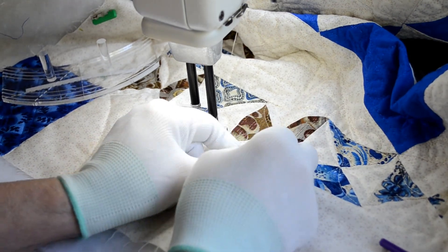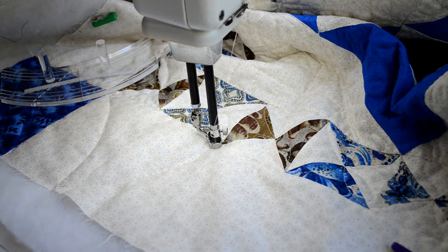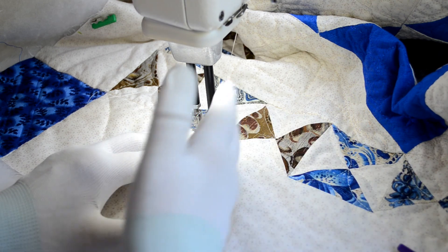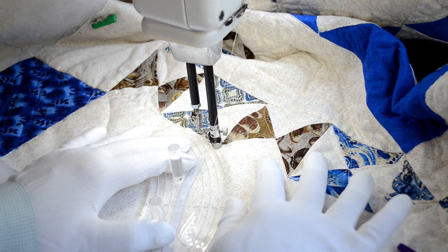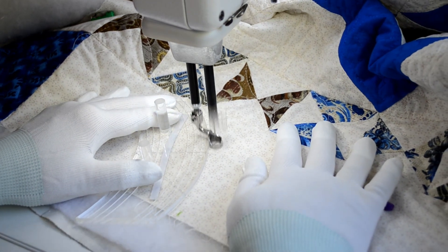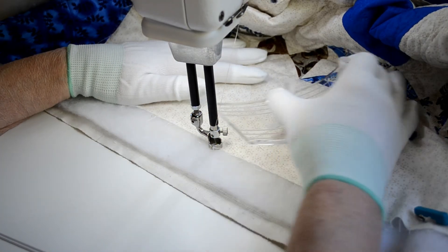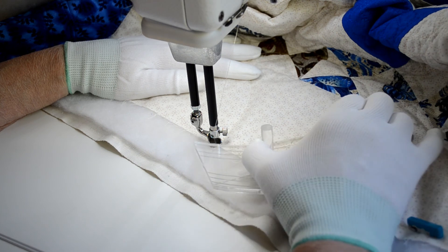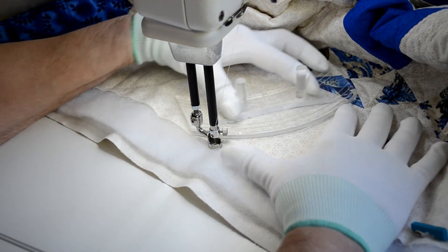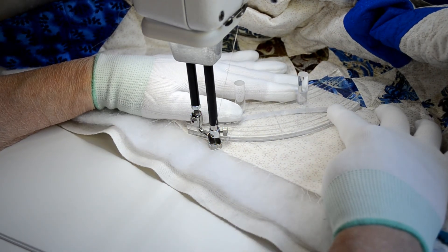Now we're going to repeat the same thing, and basically what you're going to do is repeat this same process all around your border. We have the ruler with the curved side going towards the right, and we're going to stitch down to our mark. Because this ruler is the same size curve on both sides, we can take the ruler and put it this way or this way, and basically what we want to do is follow the curve up to the intersection between these two blocks.